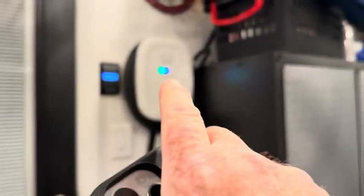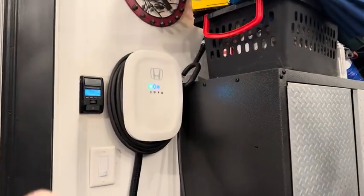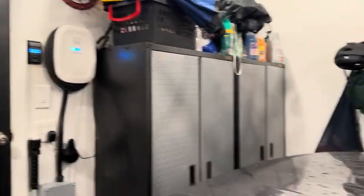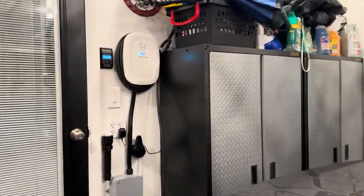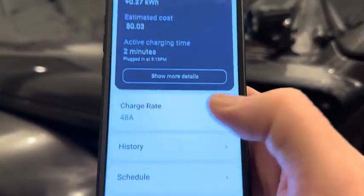First of all, this is not a charger — this is called an Electric Vehicle Service Equipment, or EVSE. This is a Honda-branded Emporia charger that we got for my wife's Honda Prologue, and it is capable of 40- or 48-amp charging. In fact, I've got it pulled up here in my app and you can see it is set to 48 amps.